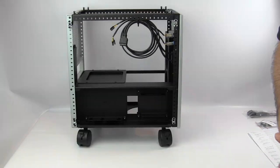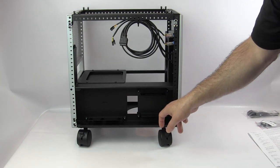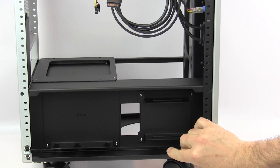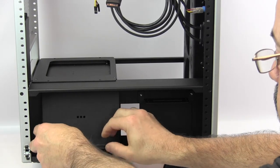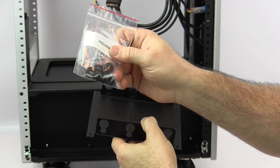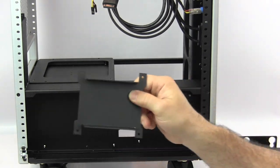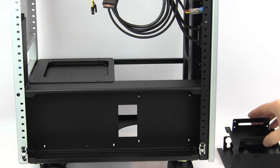The S3 comes standard with one 3.5-inch drive mount and an SSD mount holding two SSDs, with pass-throughs for power and data. The drive mount is secured by nuts on pressed studs and easily removed. The hard drive mount uses anti-vibration rubber mounts and screws. The SSD mount has two mounting points on either side. Both mounts simply slide out for easy drive installation.